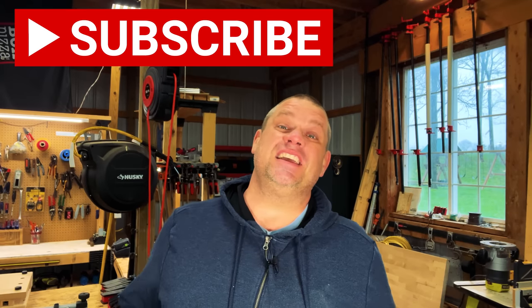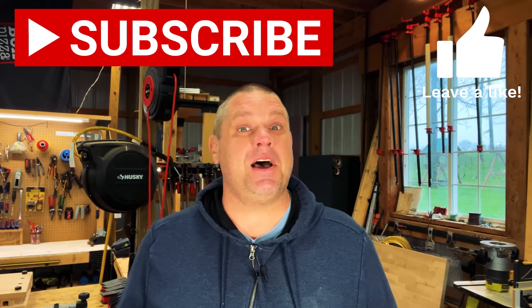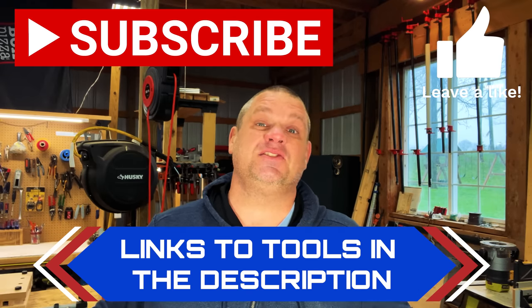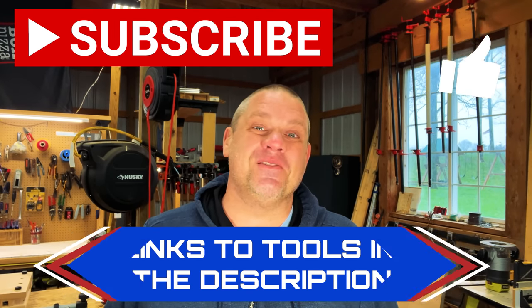That's three really cost-effective tools we've taken a look at so far. Before we move on to our fourth, I ask you to do me a huge favor and hit that subscribe button, leave a like, and leave a comment — it truly does help out this small woodworking channel. For all the tools we're taking a look at today, I'm leaving links in the description below so you can go check them out for yourself.